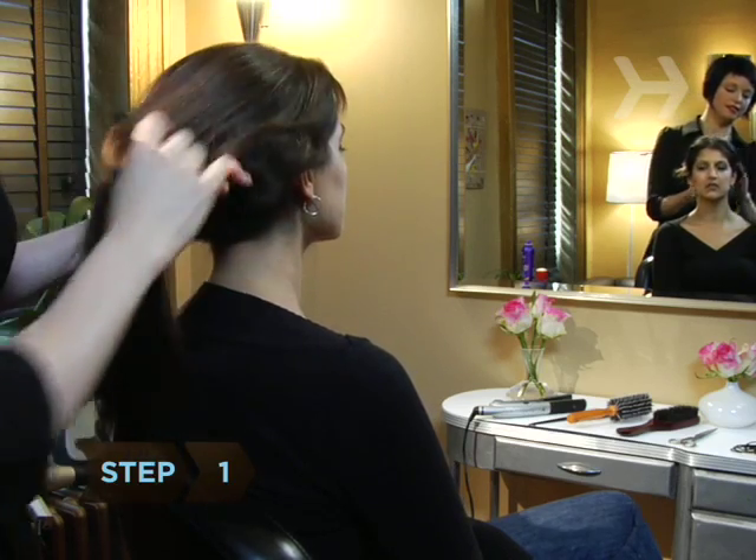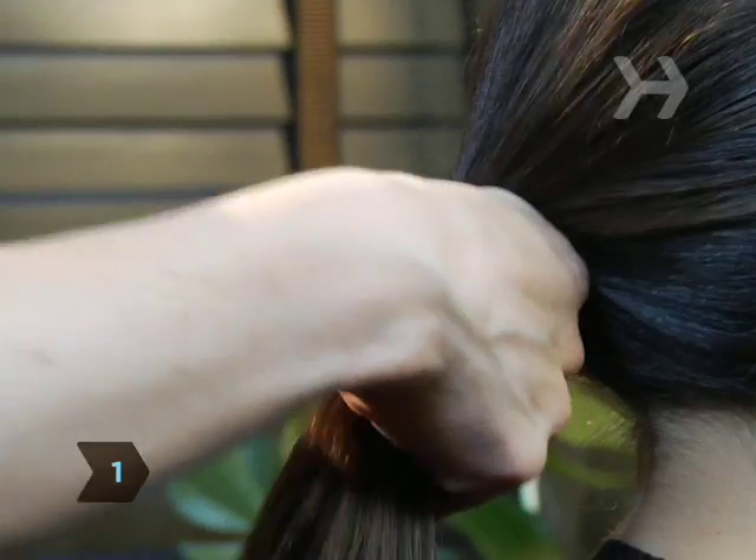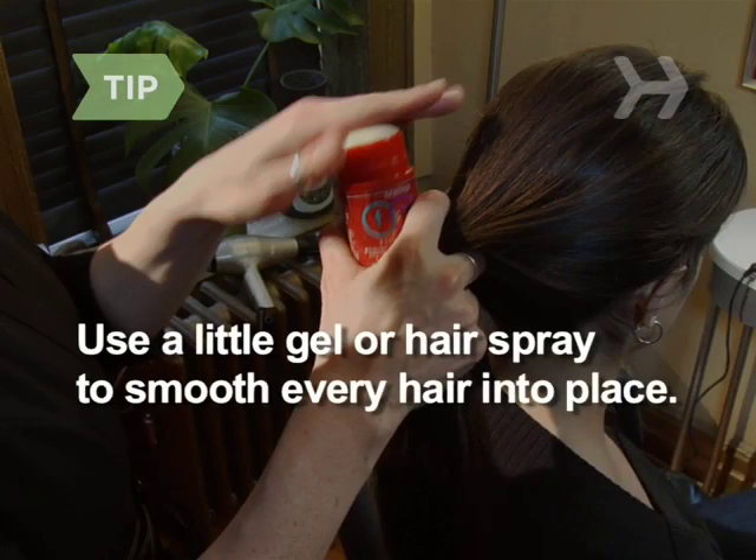Step 1. Comb your hair back into a low ponytail, but don't tie it. Use a little gel or hairspray to smooth every hair into place.